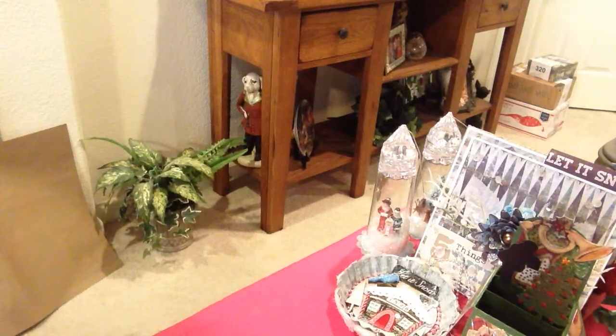Hi everyone, it's Irene and I'm here to show you another short little project, but let me just show you some of the things I used.